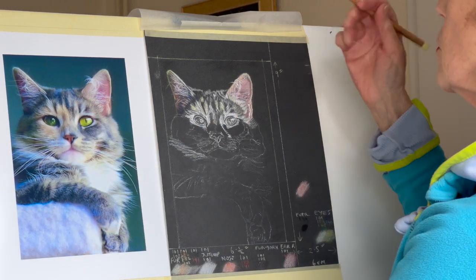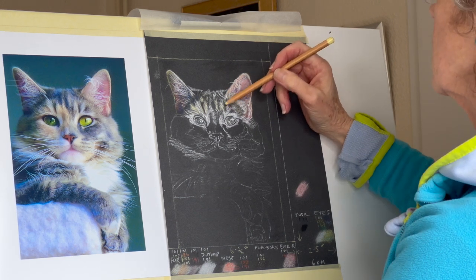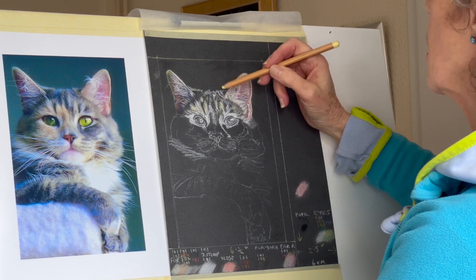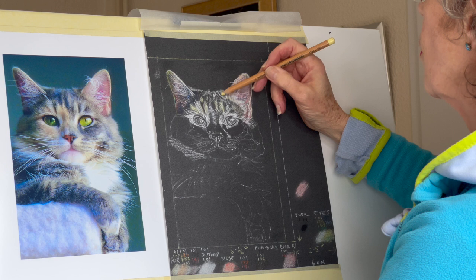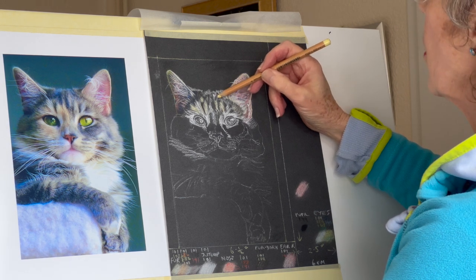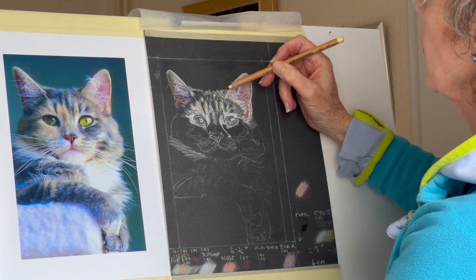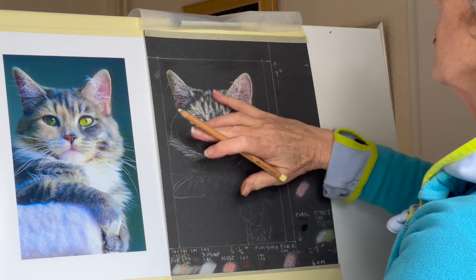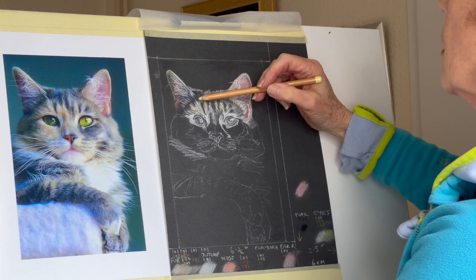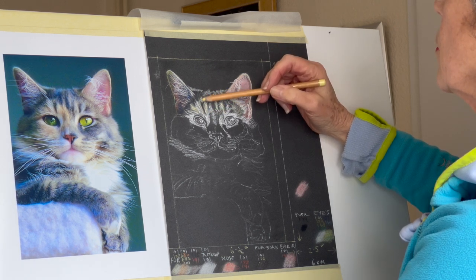We'll put some white hairs on the top just to give it a nice hairy look. See, this is all warmer here, just warm it up a bit. And because that's really dark in the back, it doesn't matter if that goes over there because that's going to be dark anyway. But you just need to keep things clear about where you're going to put the dark colours on next.